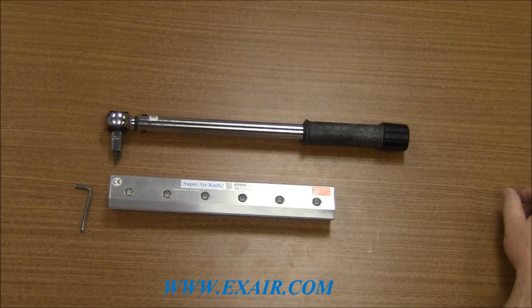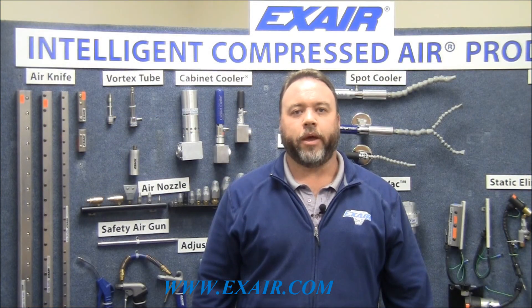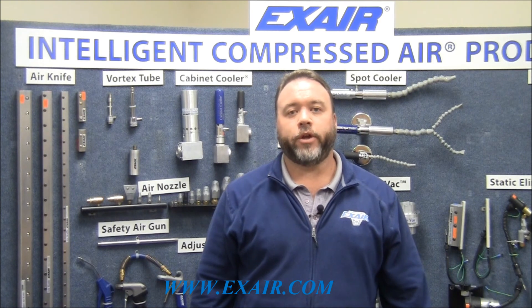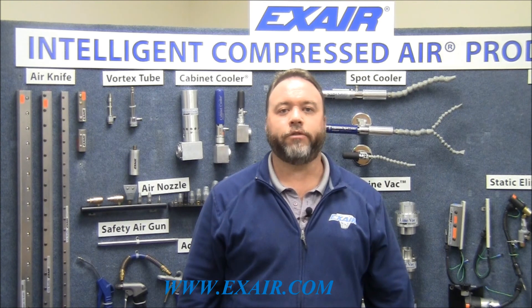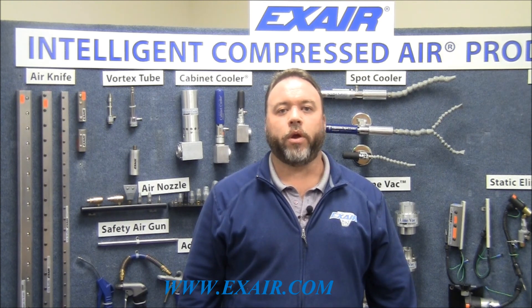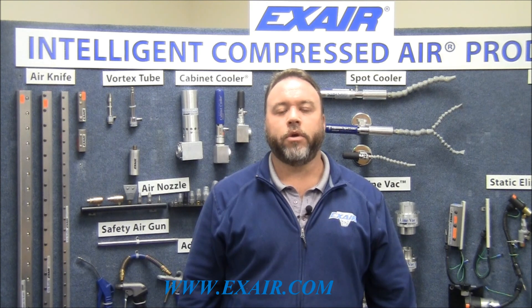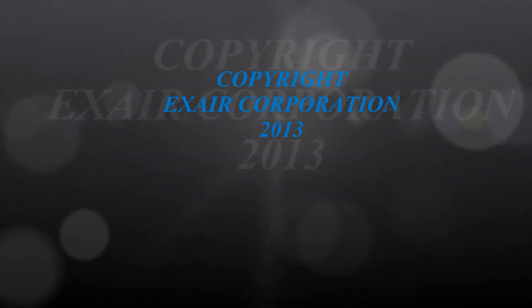The Air Knife is ready to be used in its application and will blow with more force with the larger or thicker shim installed. That concludes my presentation on how to change a Super Air Knife shim. If you have any questions about the Super Air Knife or any of our other products or an application, please give us a call at 1-800-903-9247 or contact us by email at techhelp@xair.com.